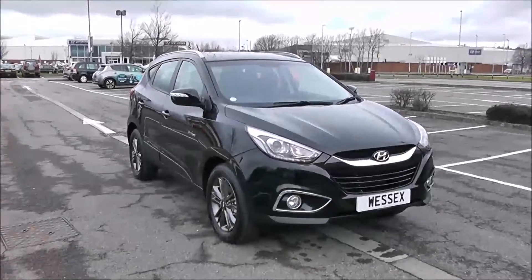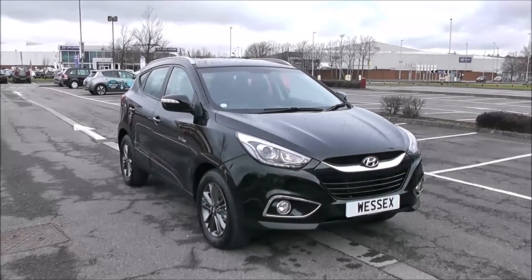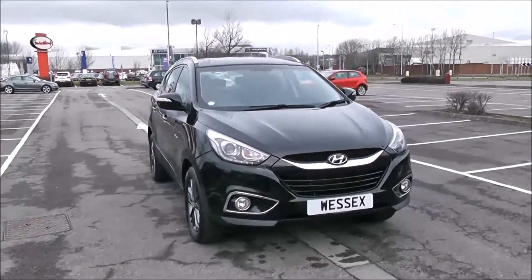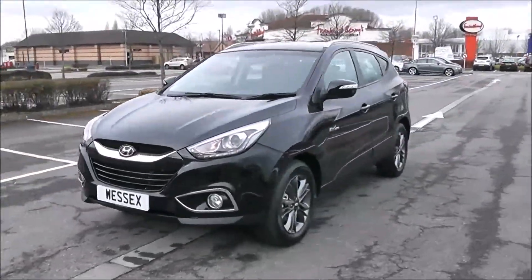Welcome to Wessex Garages in Newport. Today we have for you a pre-registered Hyundai iX35 CRDI SE Blue Drive. This vehicle is in black and it's a diesel manual. Good to be giving you a tour of this vehicle today, but for more information or further specifications, don't hesitate to click on the link in this video.